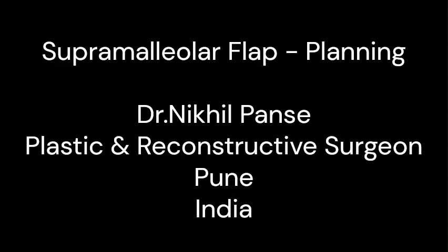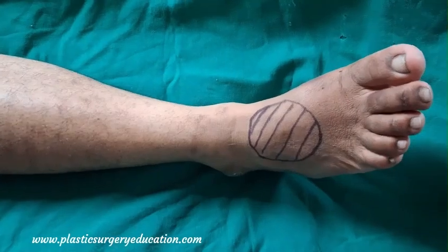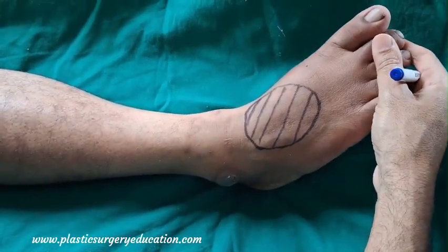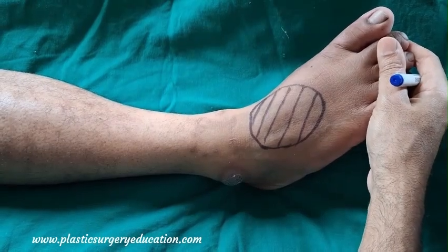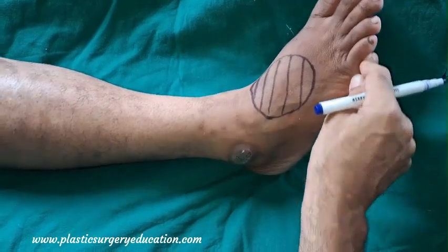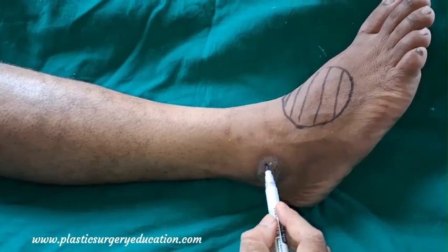The supra malleolar flap is a very versatile flap for lower limb reconstruction. In this video, we will see the planning of the supra malleolar flap. We have a defect on the dorsum of the foot for which we are planning this flap. Let us begin with marking of the important landmarks.